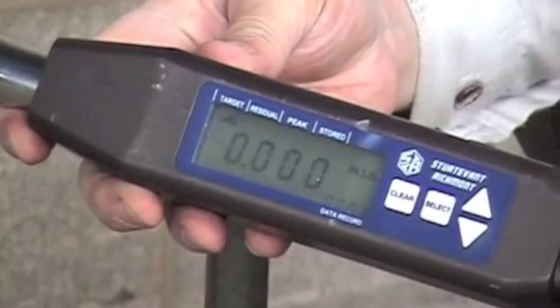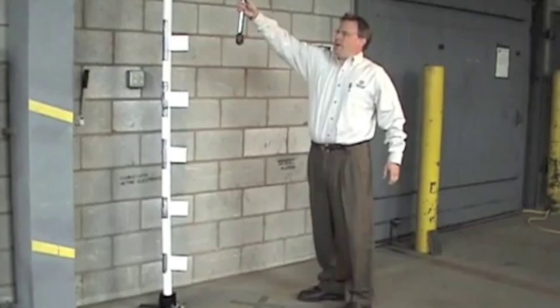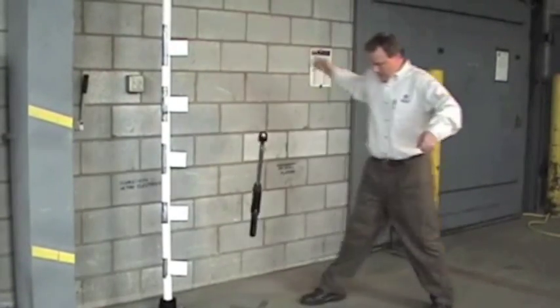Sure, you can drop five-pound weights on them all day and there's no effect. And you can drop a wrench from five feet in the air in any orientation, and the wrench still operates flawlessly.